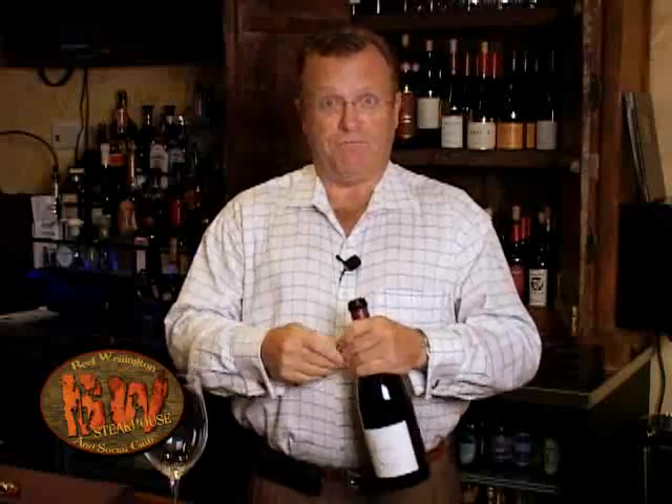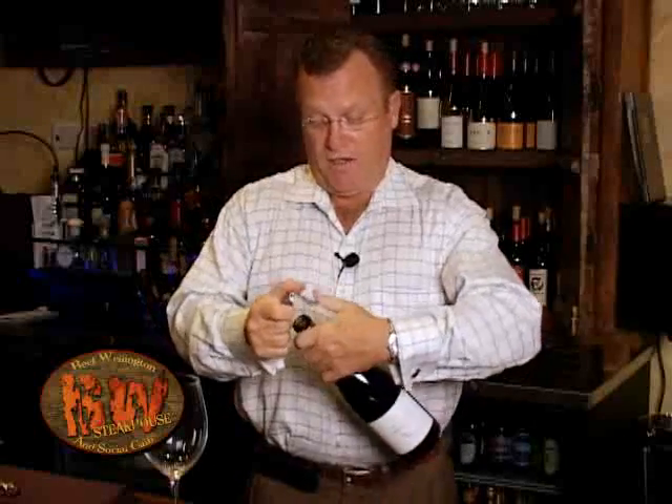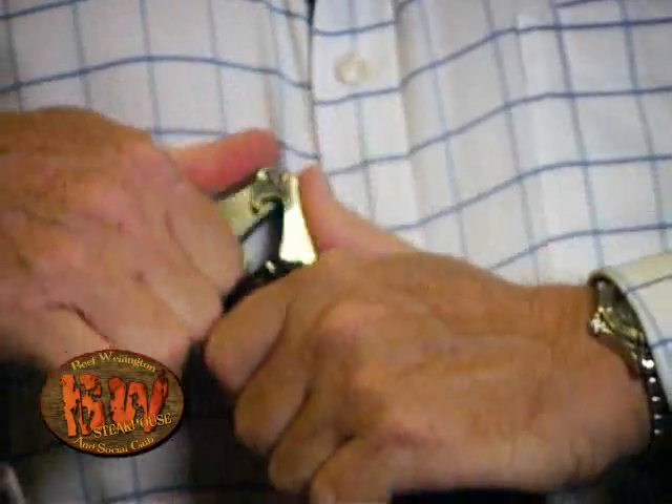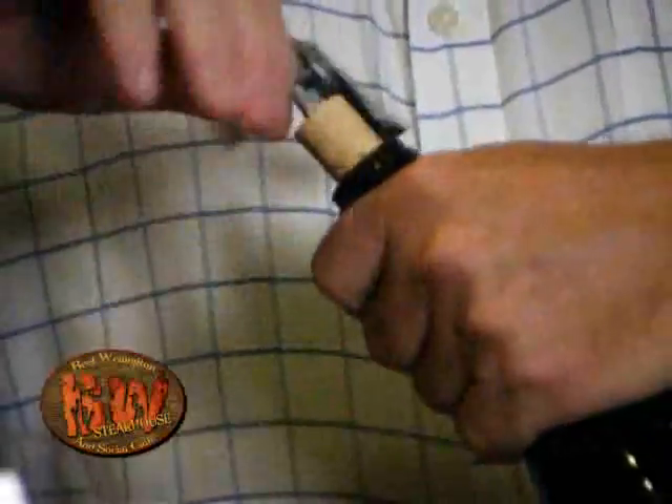Pull off the foil and then remove the cork. Some corks are tricky and they break in half. The way that helps with that is to pull the cork halfway out, and then put the screw in a little further, and then remove the cork.